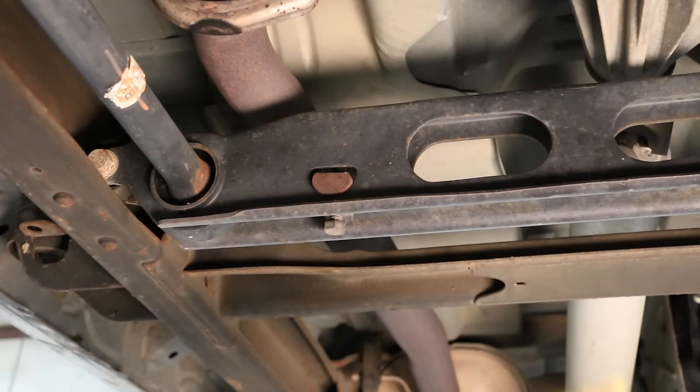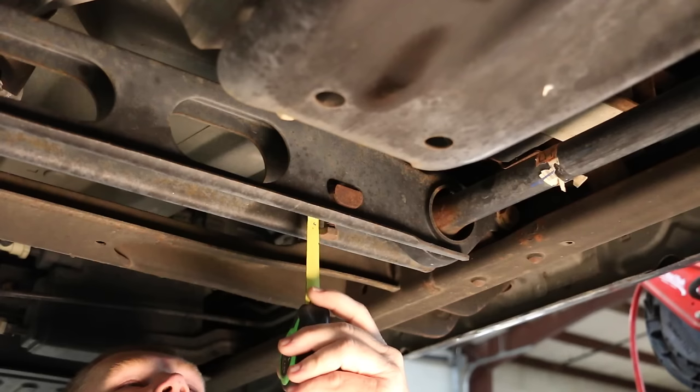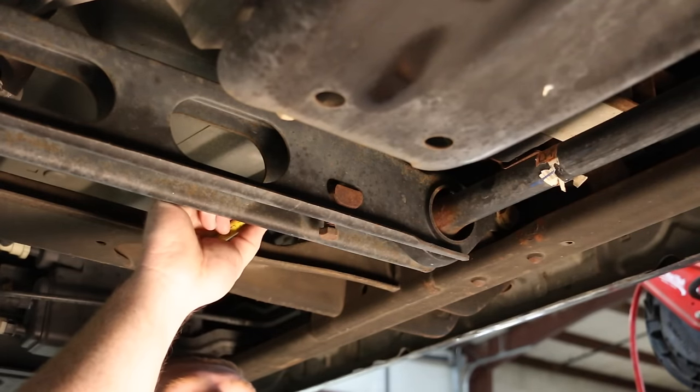Measure and make note of how much thread is remaining on the torsion bar adjuster bolt. You will reset the bars to this same location with the new adjusters.